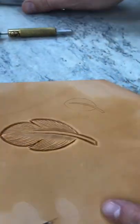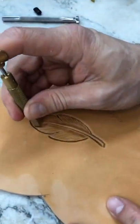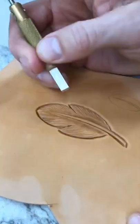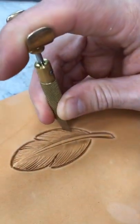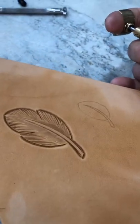Now finally, the last step — I'm going to get my swivel knife back again. I'm going to come and put in a couple deeper cuts, out there towards the tip. Put a couple up there. There you have it — there's one feather.